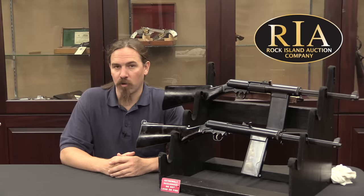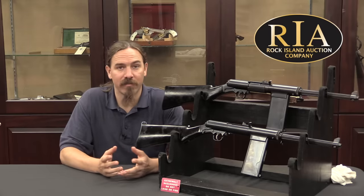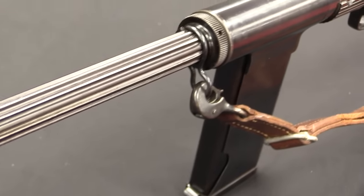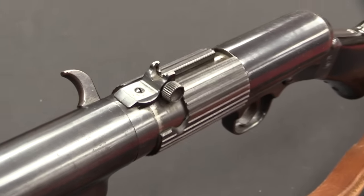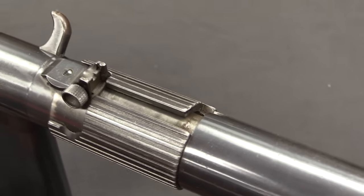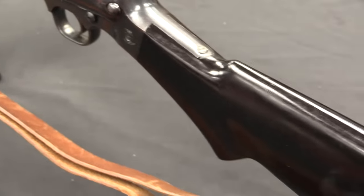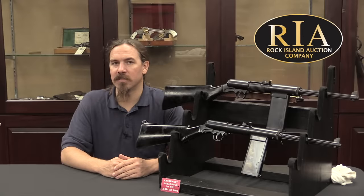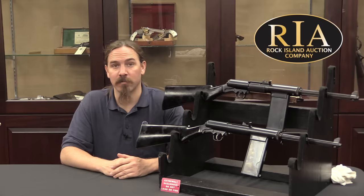And then there was a problem. The British, doing their due diligence, put some of these guns through basic field trials, including an endurance test. They wanted to run 5,000 rounds through one of these guns in 9mm. The problem is the 9mm loading that Smith & Wesson had used to design the gun, and the 9mm loading that the British were using to test it, were not the same. The British load had two grains more powder — which may not sound like a lot, but in a pistol calibre case that's a substantial increase — and these guns couldn't survive a 5,000 round endurance test with British ammunition.